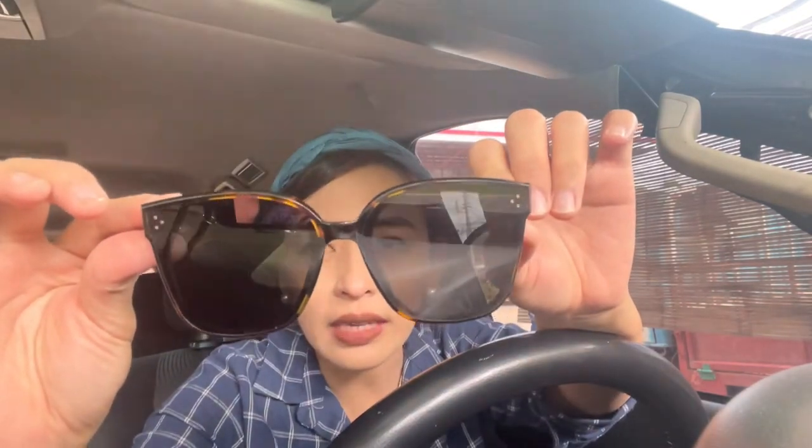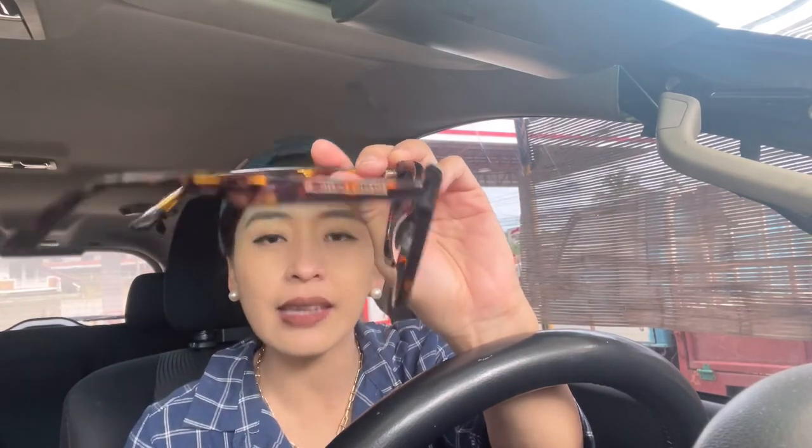It looks great. I have the Her O1, which is color black — it's really different from this one. This is the Gentle Monster Rick T1. The size is just right, unlike the Her O1 which is really bigger — that one is more suitable for a square face or big face. For smaller faces, I would recommend the Rick T1 because the size is just right. Let's wear it so you can picture it out.